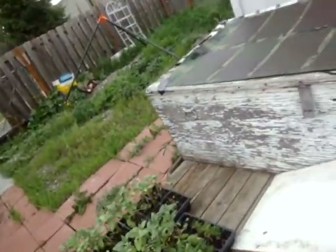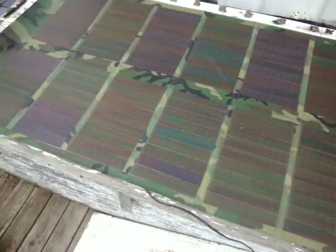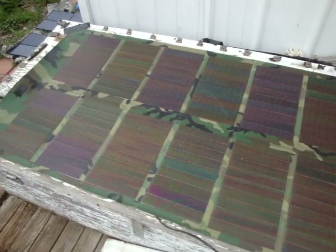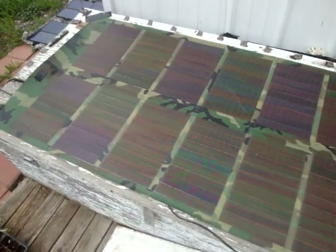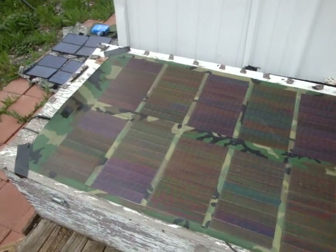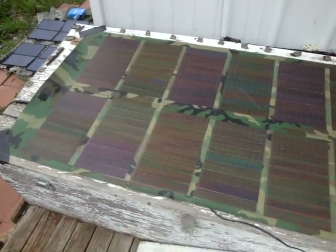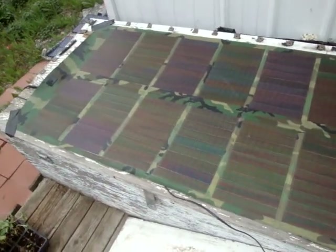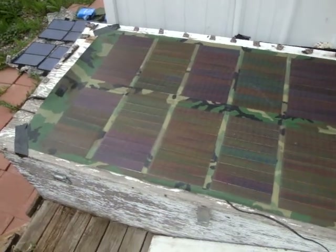Okay so right here is a flexible solar panel. I don't know the origin of it. Looks like it's military because of the Woodland DDU. I ordered a military computer a couple of years ago off of eBay and it came with it. But the way it was presented, you had to plug this right into your computer, which is not so good. Because what you want is a charge controller and a battery between the solar panel and your computer.